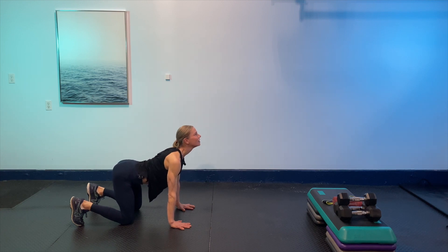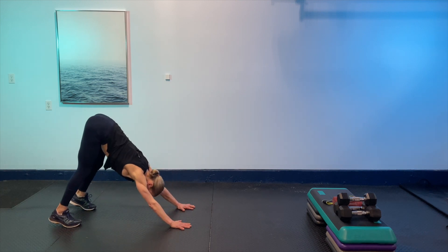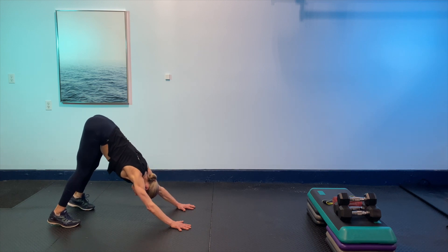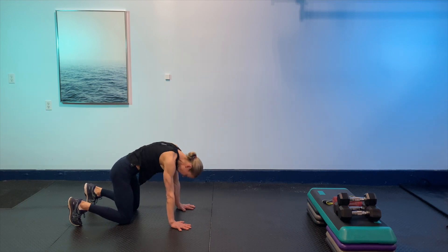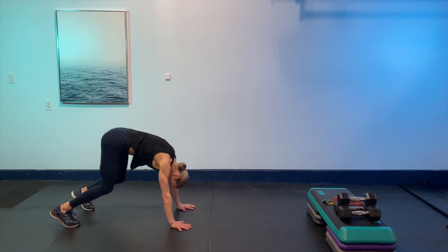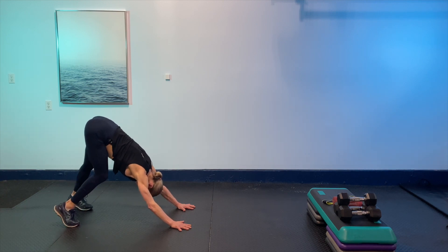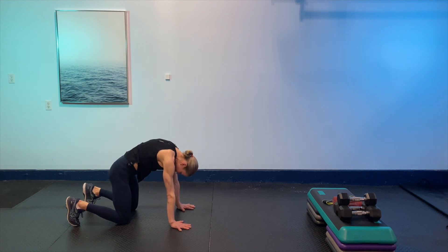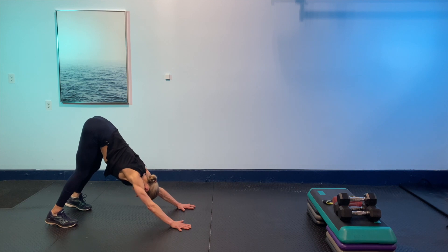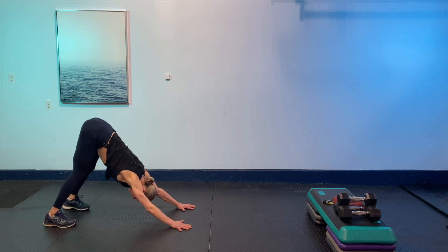Tuck the toes again and go back to down dog, walking it nice and gently. Press the chest towards the thighs. Come back down to the knees, look up, lift the tail, then tuck the tail and push the ground away. Walk the dog again — just going a couple of rounds like this, warming everything up. Placing the heels, back to the knees, pulling the shoulders away from the ears, tuck the tail, push the ground away. One more big breath, press the heels, and come back to all fours.